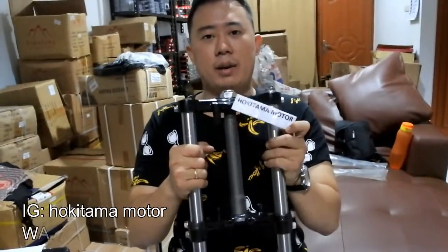Welcome to Hokitama Channel. Hari ini saya ingin membahas tentang shock depan Satra F. Apa saja yang dapet dari shock depannya? Yuk langsung lihat saja.